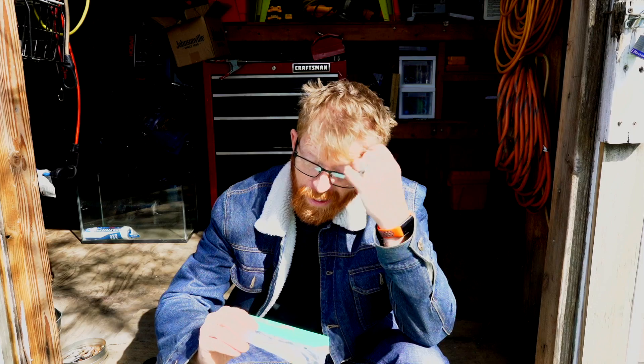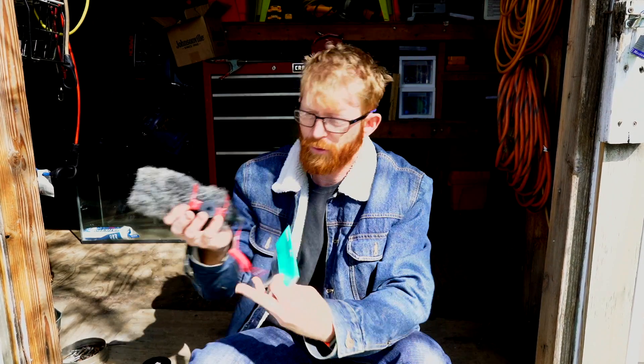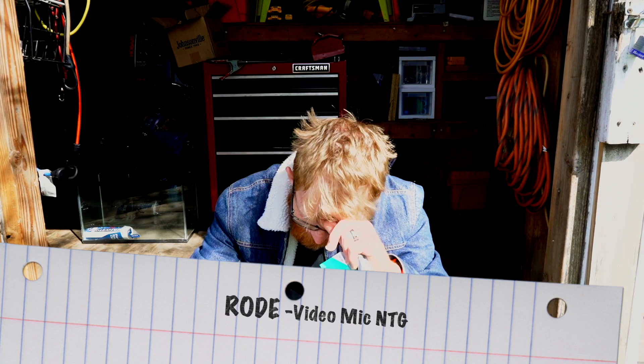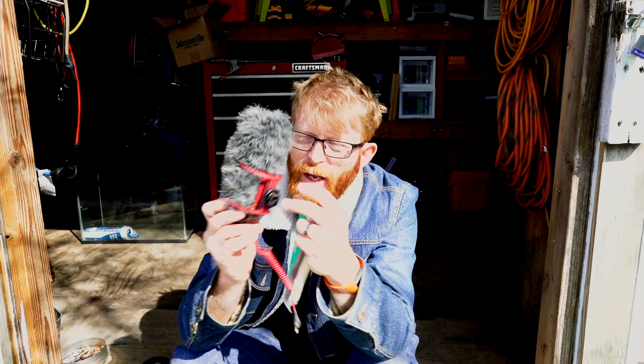I got this extension cable for the microphone so I can plug it in here. Now this is not the microphone I'm going to be using for the movie — the one I'm going to be using is actually the one that's on the camera now, which is the Rode NTG video mic. It has the same base so I'm using this one as a test.